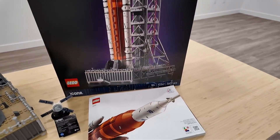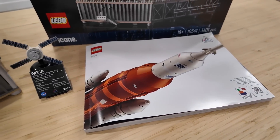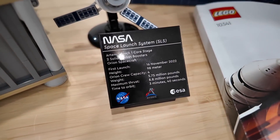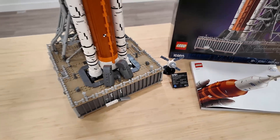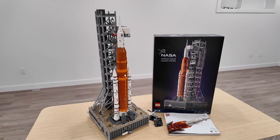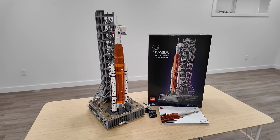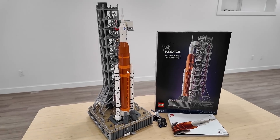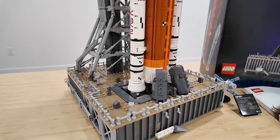There we have the instruction manual, all white with a close-up of the rocket. There's a little specifications plaque that comes with this set as well, and that is a sticker. The rocket and launch system itself is absolutely massive — it measures 27.5 inches or 70 centimeters high, 10.5 inches or 27 centimeters wide, and 12 inches or 30 centimeters deep.